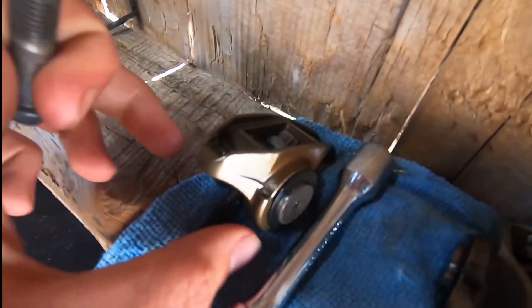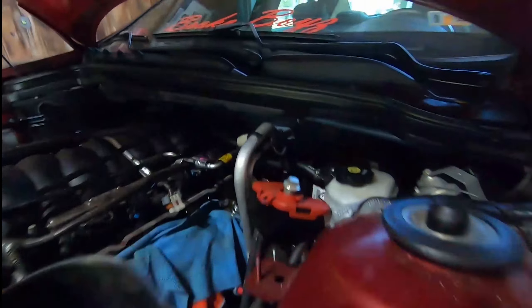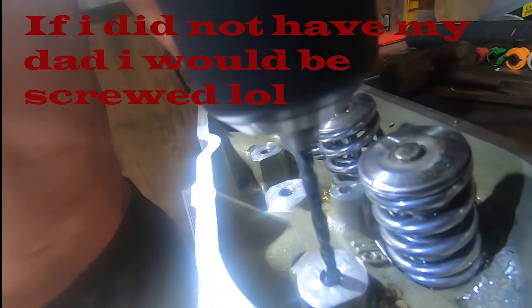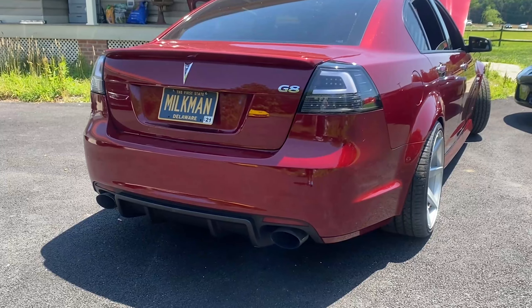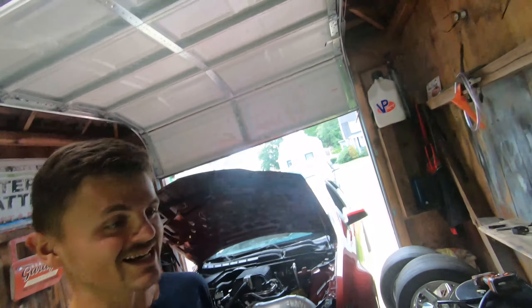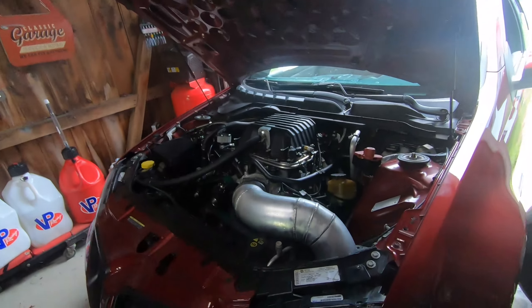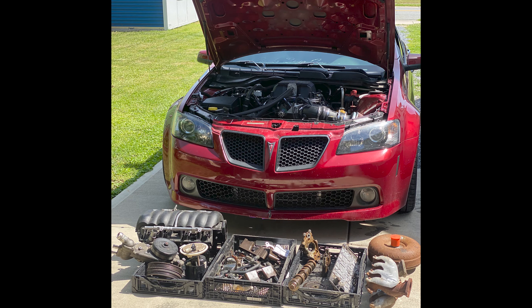My rocker arm bolt that sits inside the rocker arms snapped off in the head - only half the bolt remained. Out of everything that's happened to the car, this was probably by far the craziest thing I've seen. I was literally freaking out with no clue what was going on, then pulled that valve cover off and there the rocker arm was laying in there. It blows my mind that we were actually able to drill it out, re-thread it, and slap it back on with pretty much no issues at all. I thought I was going to have to buy a whole brand new head.